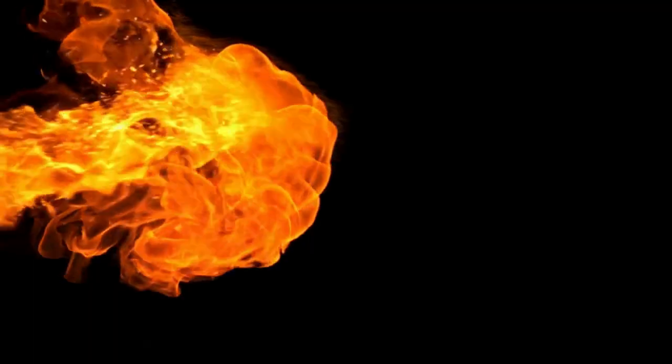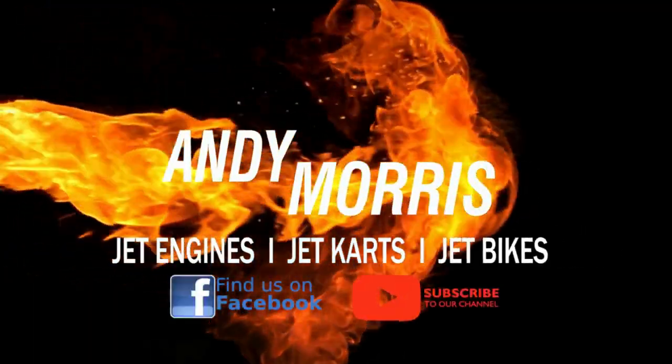Hi everyone, welcome to the channel. See what I did there? I didn't say welcome back. YouTube training getting better I think. Anyway guys, welcome back.